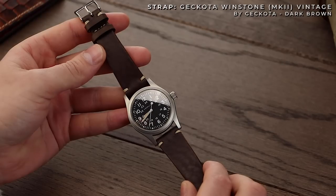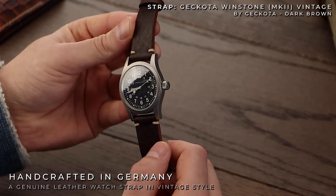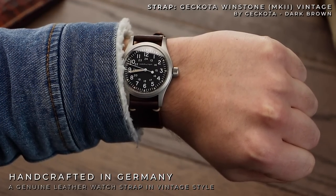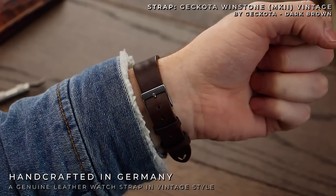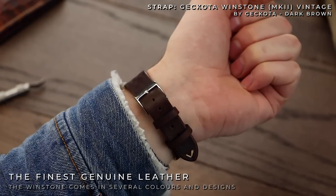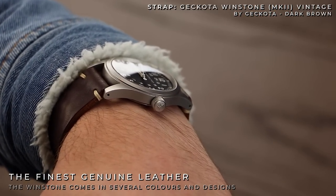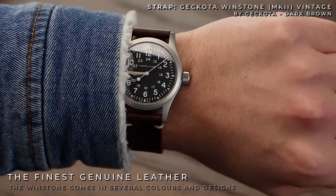The Winstone Mark II vintage leather in dark brown. We have a classic Gekota leather strap which has recently received an upgrade. The Winstone Mark II is a German handcrafted leather strap, which is incredibly supple and comfortable. Many leather straps have a breaking-in period, however one of the benefits of this strap is it instantly hugs to your wrist straight out of the WatchGecko packaging. The ivory stitching on the strap matches the lume on the watch incredibly well — a must-have if you're looking to own the Hamilton.